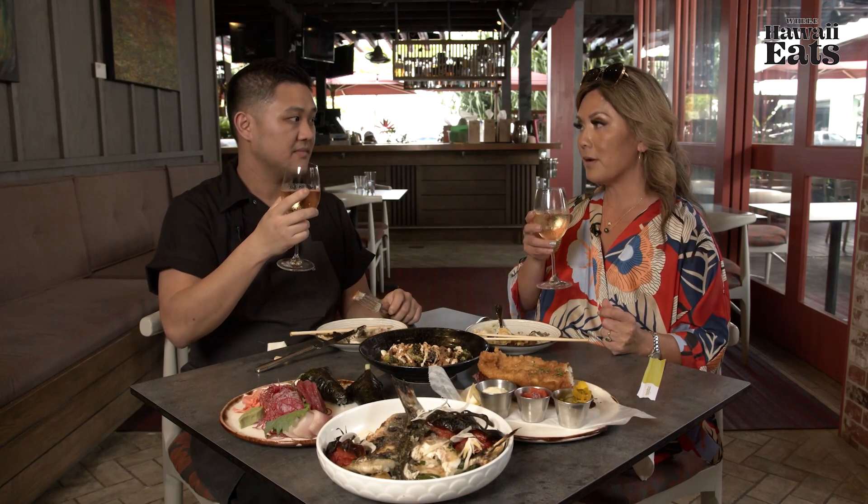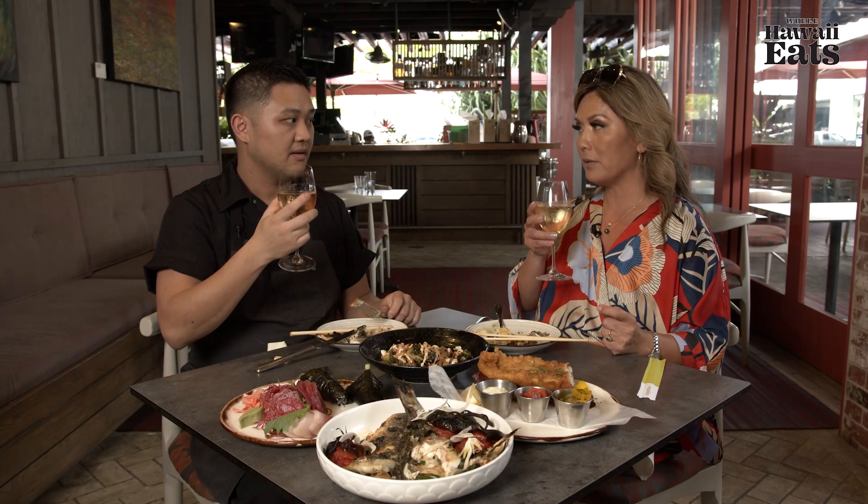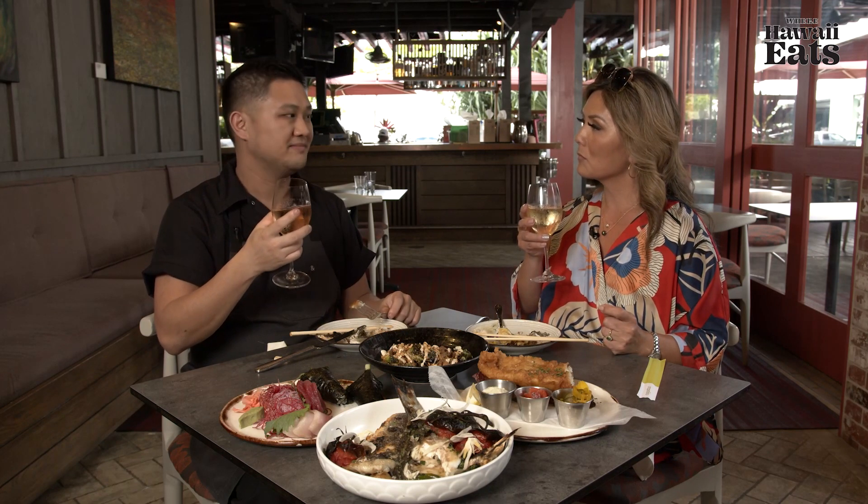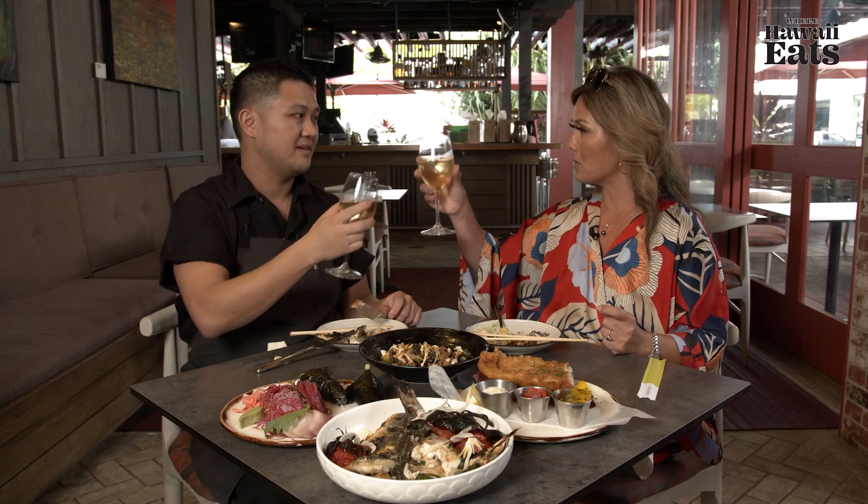Thank you very much for doing the show. Thank you for having me. Thank you for watching Where Hawaii Eats. Cheers! Guests can find more information at royyamaguchi.com or call the restaurant at 263-GOEN. Very cool, thank you so much.